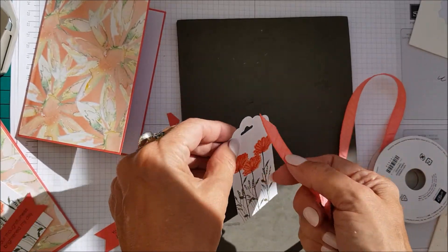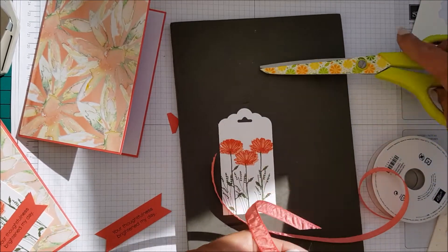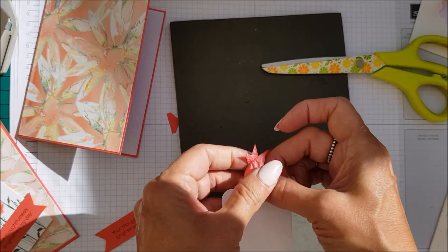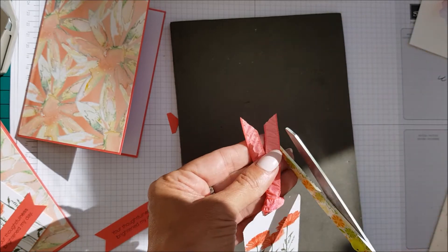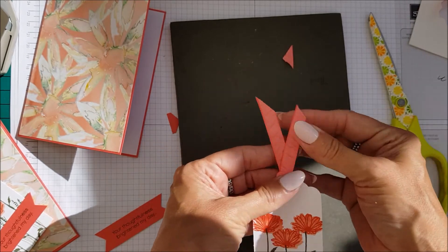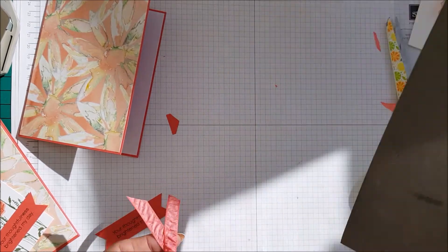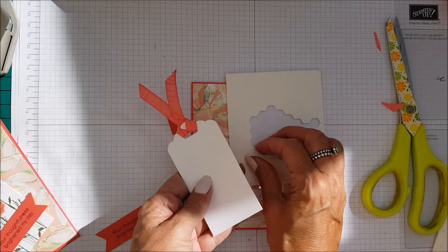Then I have some rouge ribbon that I had left over — I'm just going to cut a length of that. I've cut that the wrong way, but never mind. I'm just going to thread that through and bring that round like that. Then I'm just going to — it might be a bit long — cut that down. I can always trim it if we need to. And we have our card already — we're going to use some stamping dimensionals to put on the back.